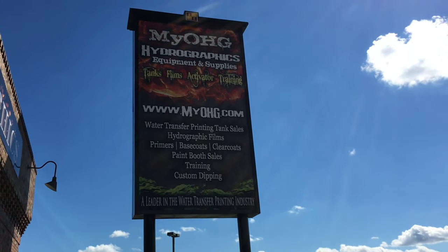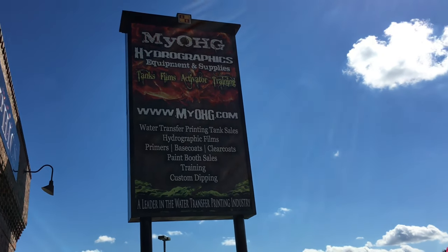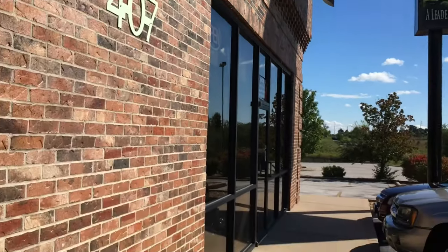Hey guys, we're outside Ozarks Hydrographics today checking out our Hydro Effects. You guys can check this out online at myohg.com. Go ahead and give that a check. Let's check this out here.